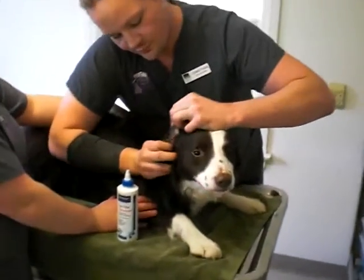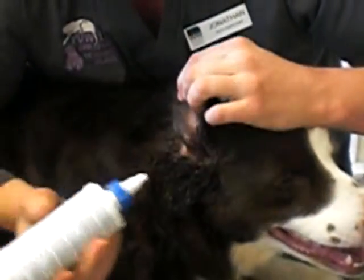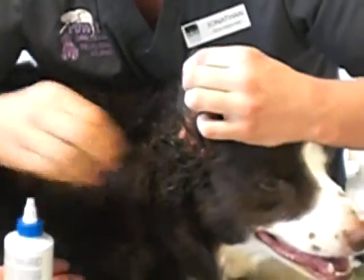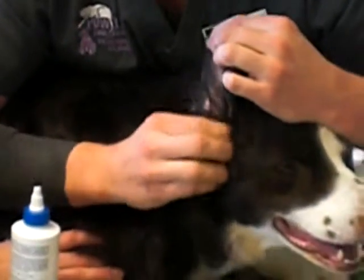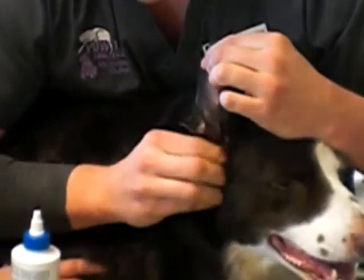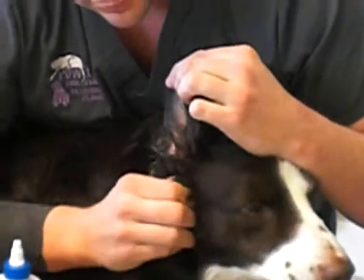We start off, we lift up the ear flap right here. We apply a gentle squirt of our ear medication. And while we have the flap up, we're going to gently massage the ear here. We're going to do it for about 30 seconds, and this is so we make sure that all the medication gets down to the canal.